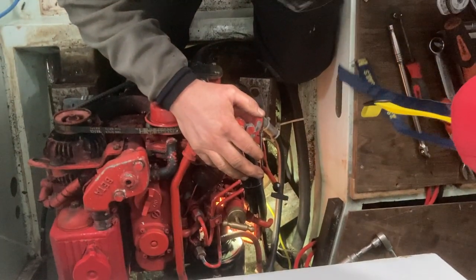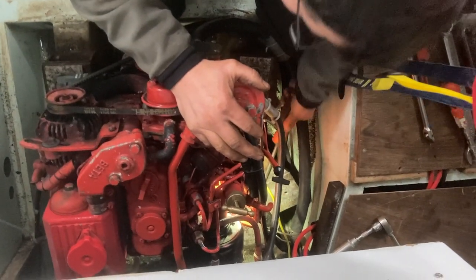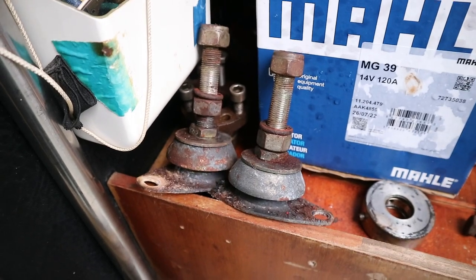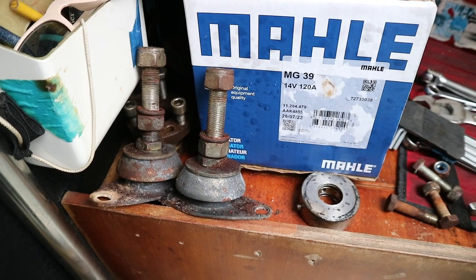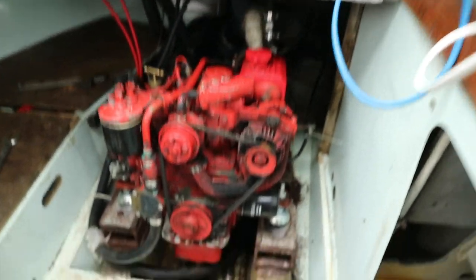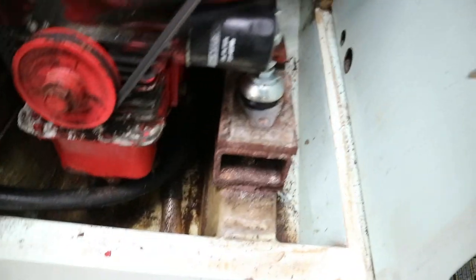Behind me we have the engine mount replacement situation — front two done. Simon is busily working away with the aft mounts, which are becoming a little bit problematic in a small space. I am leaving this to him because he knows what he's doing — if you can't do a job, get someone else to do it. Here we have the old engine mounts. We've got these from Scott at TS Marine, and here is the engine.